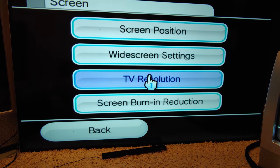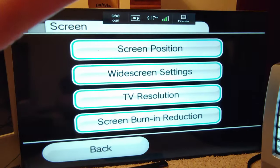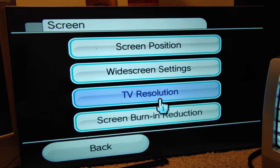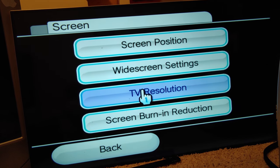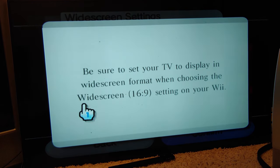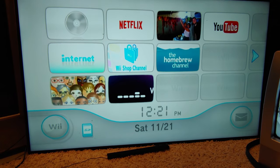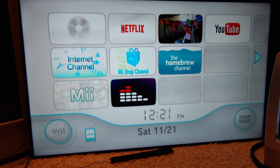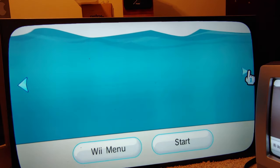Let's go into the screen settings and change some things. First, I'll set it to 480p since we're using component — that gives us the highest connection. Now that it's in progressive mode it shows up oddly on the CRT, but that's okay because the 240p test suite doesn't actually do 480p anyway. We'll also set it to widescreen, though the test suite doesn't do widescreen either.